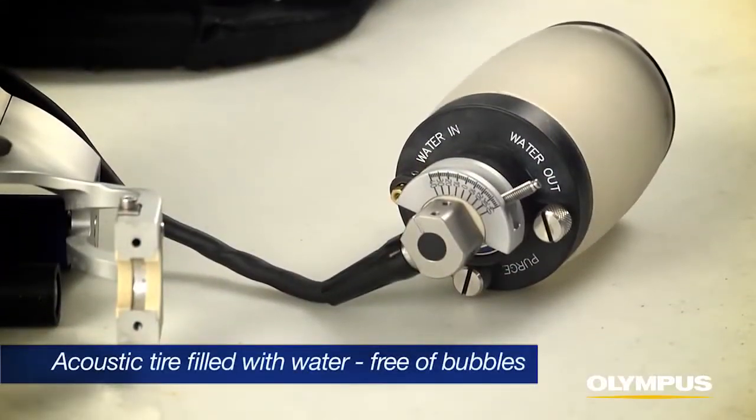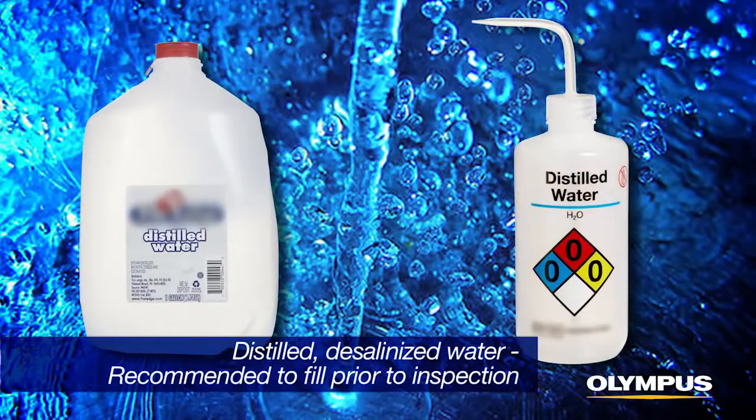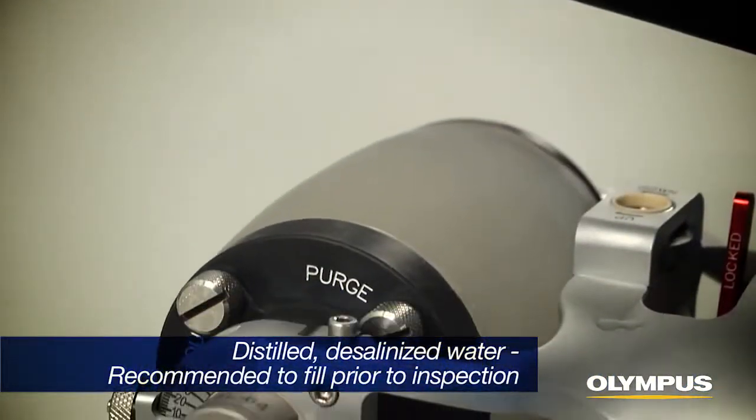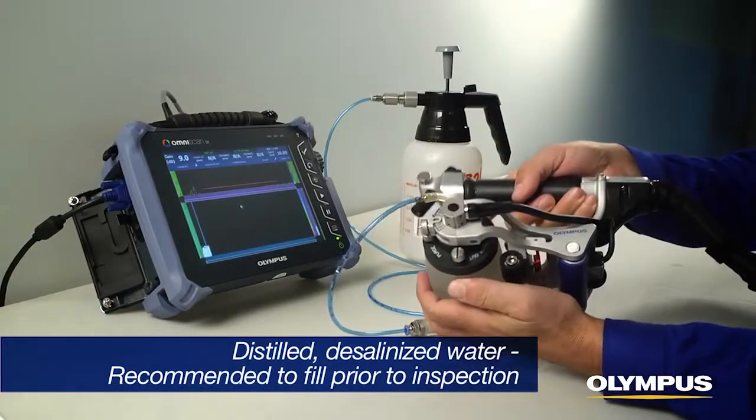Prior to inspection, the RollerForm's acoustic tire must be filled with water and free of bubbles. Distilled, desalinized water is best, and it is highly recommended that the water chamber be filled the day prior to inspection to allow the water to degas and saturate the tire material.